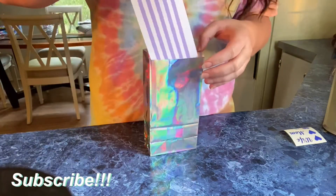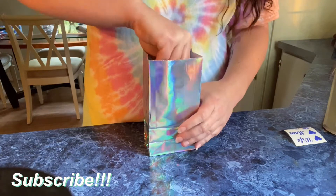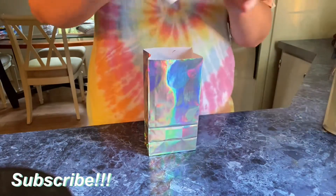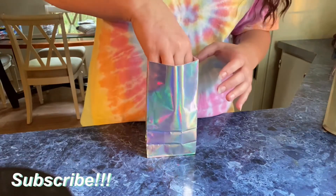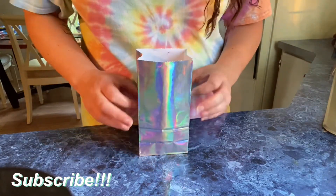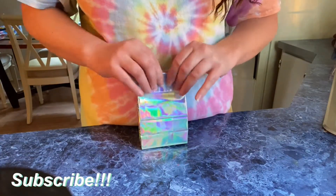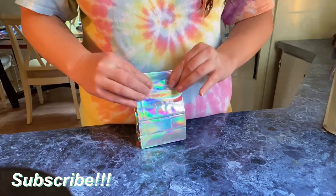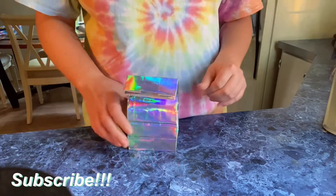And then I'll put my corn in there on the side, as well as the decal. And there it is.